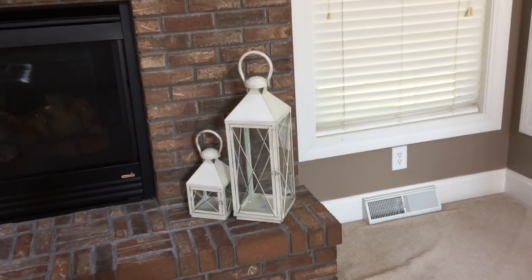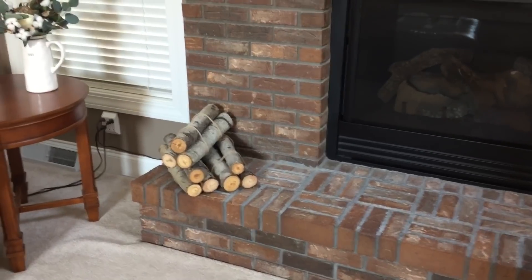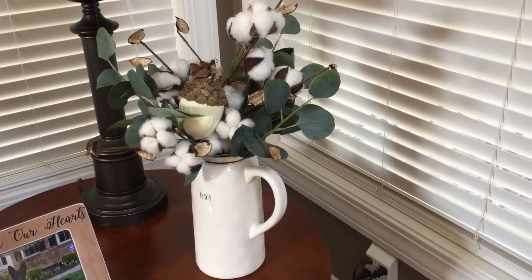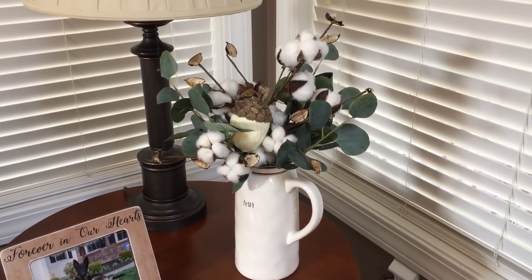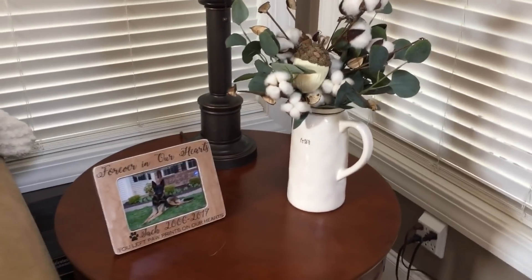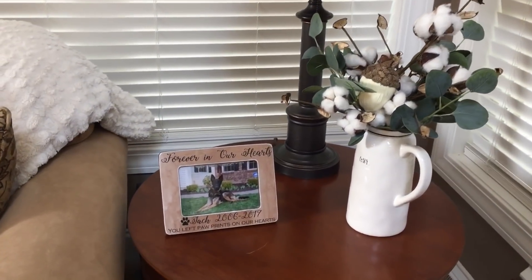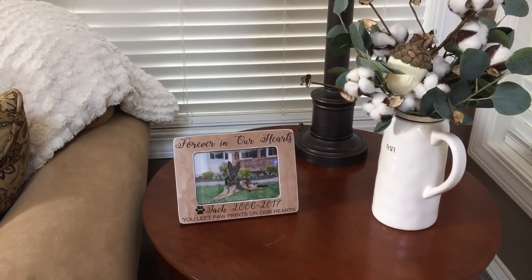Coming down here, I just have these two lanterns that I purchased from Pier One around Christmas time. Over here, we just put some real logs to kind of make it look like a wood burning fireplace, even though it's a gas fireplace. Coming over here I just have some more greenery — this is with the eucalyptus and cotton stems in my Rae Dunn pitcher, and I put that little acorn in it just to give it a little more of a fall vibe. I got the pitcher from TJ Maxx, the greenery and cotton stems from Hobby Lobby, and the acorn is from Michael's. And right there is our dog Jack, who passed away last year — my daughter ordered me this print from Etsy and I absolutely love it.